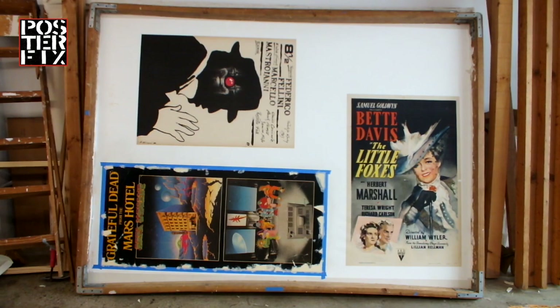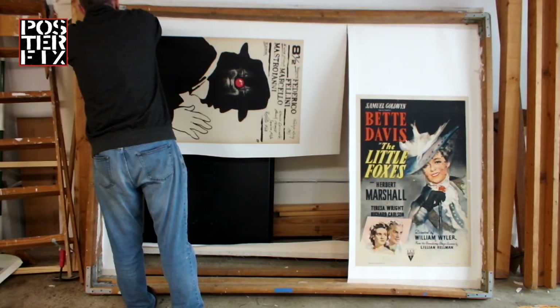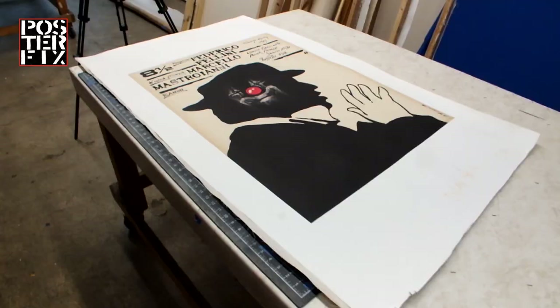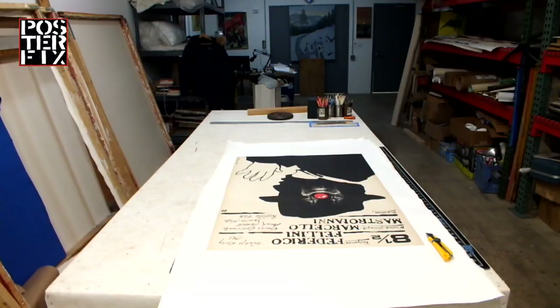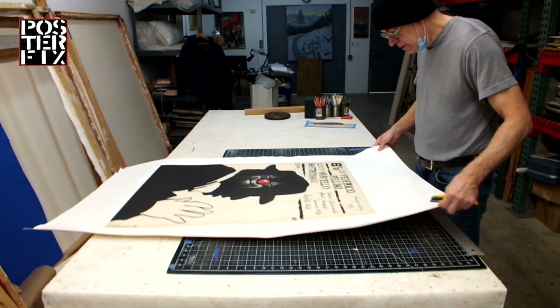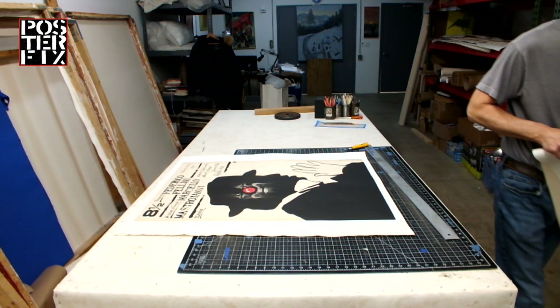A few days have passed and we're going to trim down the poster. Now I'm trimming down the excess canvas, but I'm leaving about one inch of extra backing border all around. That way, the framer can use his discretion at how much of it to leave for overlap in the frame.